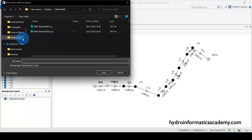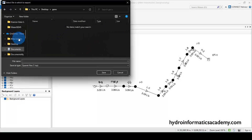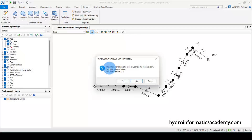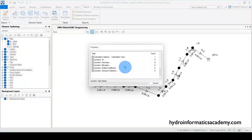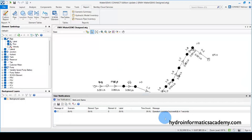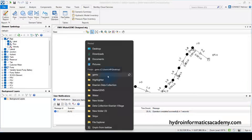Now I select where I want to save the file. This is the folder where I want to save my network. The file format is .inp, which is compatible with EPANET. I'll give it a name — 'rainwater harvesting pump' — then click Save. I'll click Yes on the notification, and my network is exported successfully.